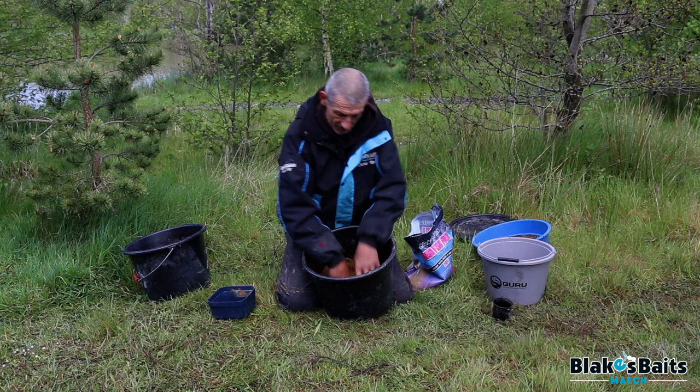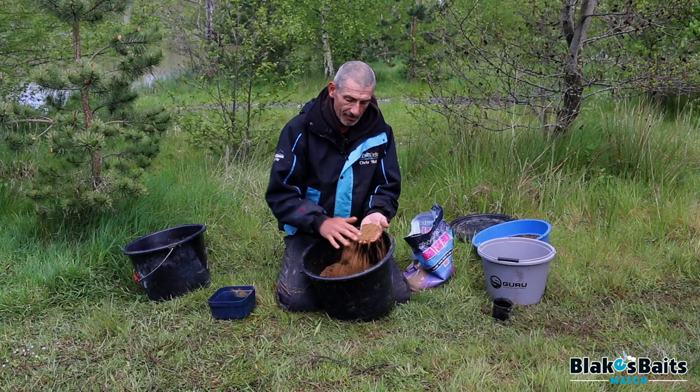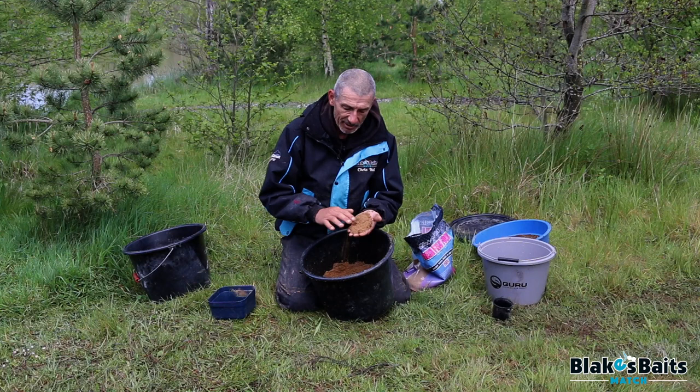Stage two mixing is complete now. As you can see, the mix is lovely and fine — almost like damp breadcrumbs. No big lumps or clogging at all. You can see the bigger particles in there. Nice and damp, everything should sink very nicely now. Let's go and catch some fish!